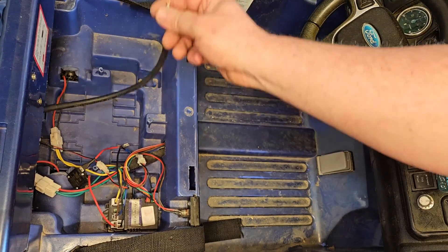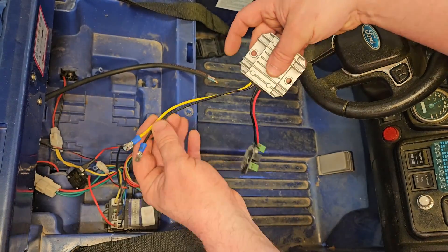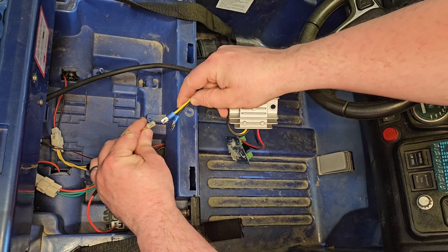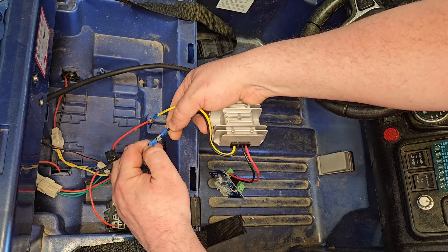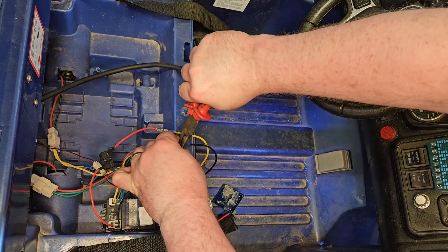Right back to the engine bay. That's the wire from the battery connector coming through, and we've got to work backwards here and connect it all up. Yellow goes to the red like that, and the black to black, as you'd expect. Use a little squeeze to make sure they're tight.